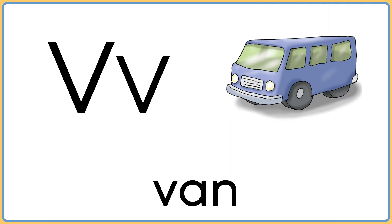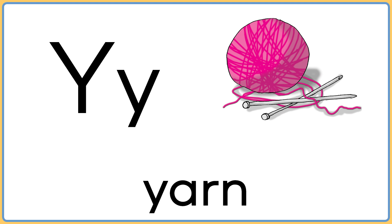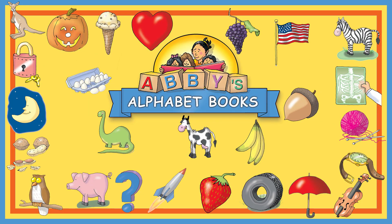V is for van. W is for web. X is for box. Y is for yarn. Z is for zero. That was fun, let's do it again.